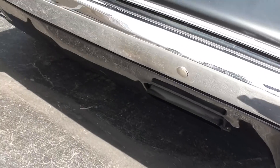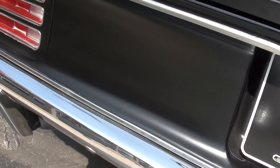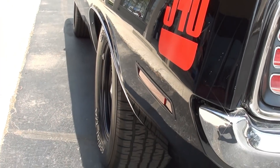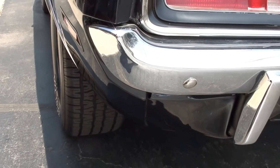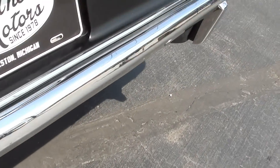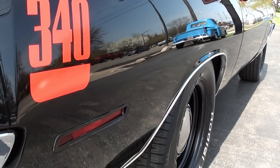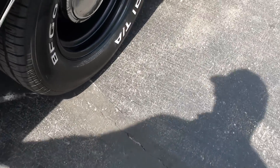He's got the Coupe rear valance with the chrome tips. Look how straight the side of that car is — beautiful. Love the dog dish. He's got two 255/60s in the rear. That is a pretty car right there, and I believe it's got the original quarter panels still on it.